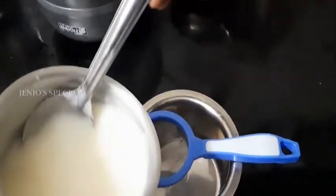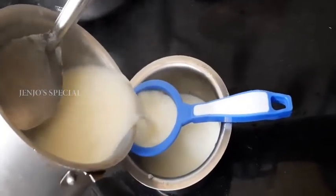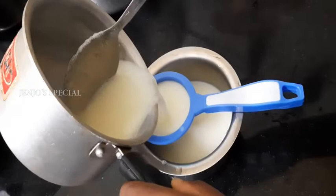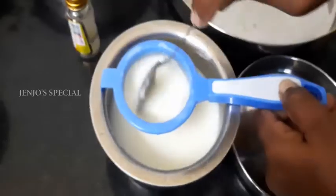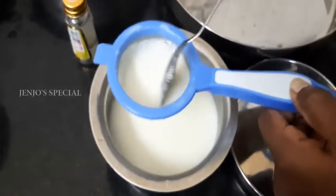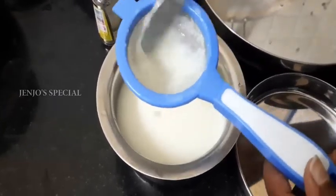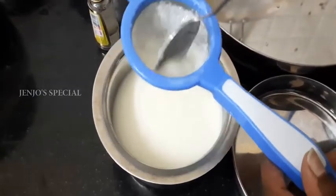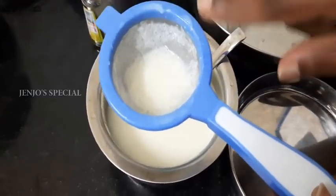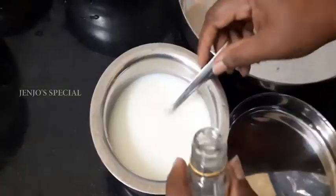We will transfer to the filter. We will put a spoon in the filter. When we are ready, we will filter the oil. We will wash it in the filter and fix it if needed.